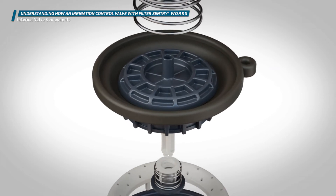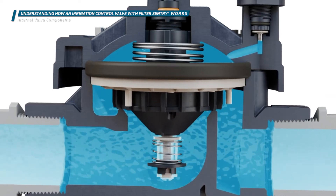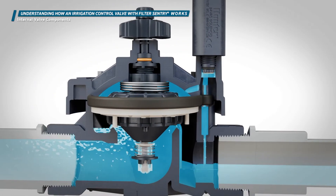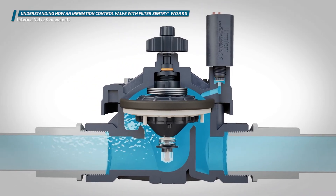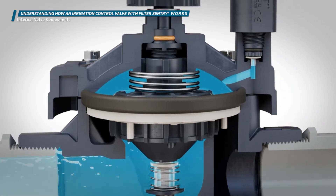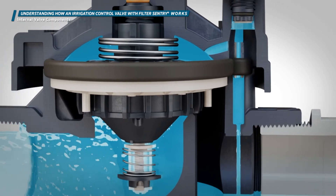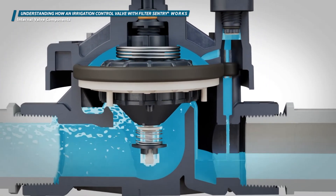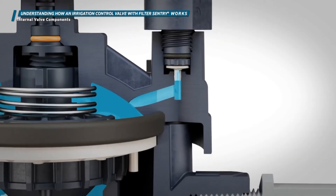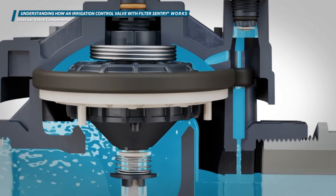The metering port controls how fast water enters the upper chamber of the valve, which determines how quickly the valve closes. The bonnet exhaust port allows water to exit the area above the diaphragm, which causes the valve to open. The exhaust port is larger than the metering port, so water leaves the bonnet chamber faster than it can be replaced, allowing the valve to open. The solenoid exhaust port allows water to enter the downstream piping when the solenoid is activated.